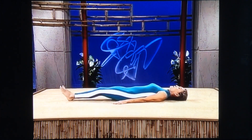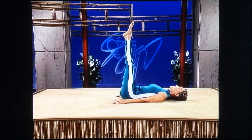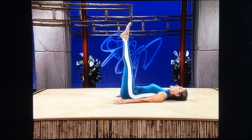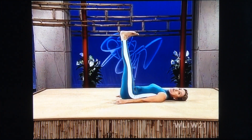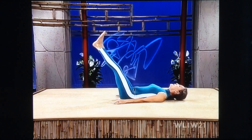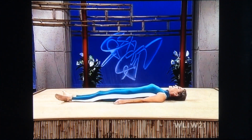Stomach tight, pelvic tilt. Both legs up. Push the heels up, push the toes up. Heels up, toes up — feel it in your quads. Heels up, stomach tight, toes up. Heels up, toes up. And ease your legs down. Bend your knees if your back is weak. Relax completely.